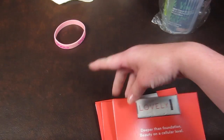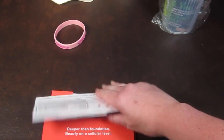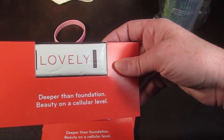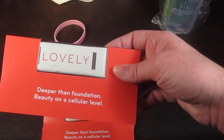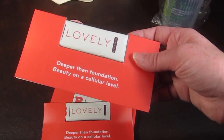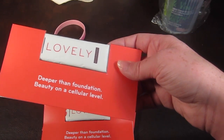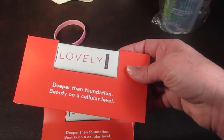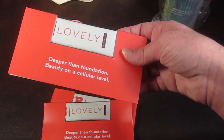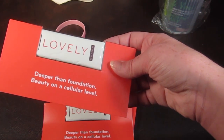There are three samples of Deeper Than Foundation — Beauty on a Cellular Level by Scott. The MSRP is $2.99. You mix it with 12 ounces of cold water for a healthy drink, and it contains a blend of seeds, fruits, veggies, and Japanese fleece flower to protect, support, and nourish your skin. That's something new and interesting.